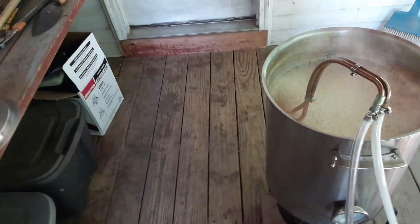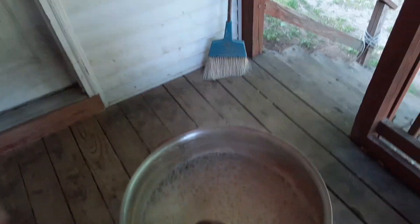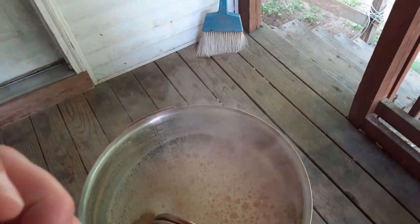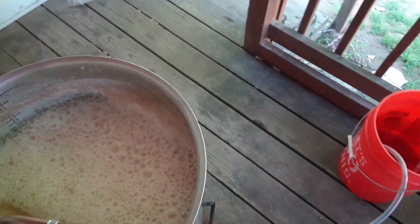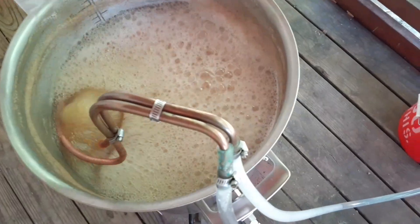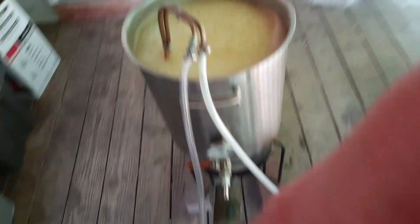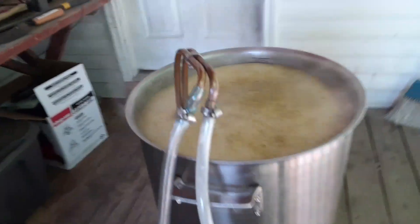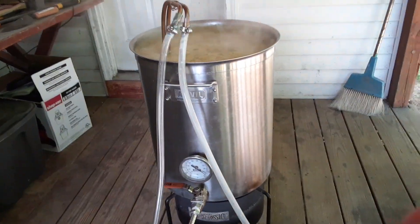Coming up on the last 10 seconds of the boil here. We've got the Citra hops — the one and only hop going in — one ounce, 12.2 alpha acids. It has kind of a floral citrus note. Let's go ahead and dump those in. I have the wort chiller in here already; it's not running, it's just been in there for the past 20 minutes sanitizing. We're at the end of the boil — as you can see that does raise up the foam there, but we are going to be shutting this off so it'll drop back down.